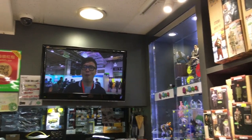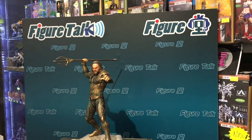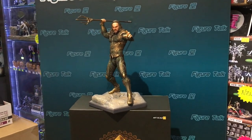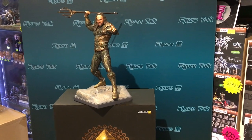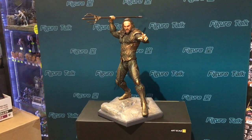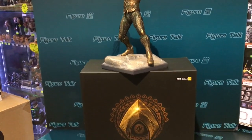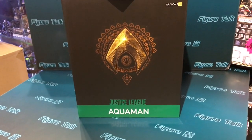Hi fellow collectors, this is Figure Talk — episode question mark. This time we are going to bring you Iron Studios Art Scale Statues, 1 to 10 scale, Aquaman from Justice League.